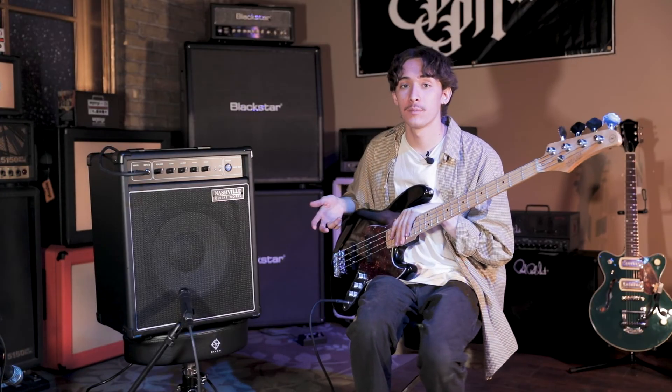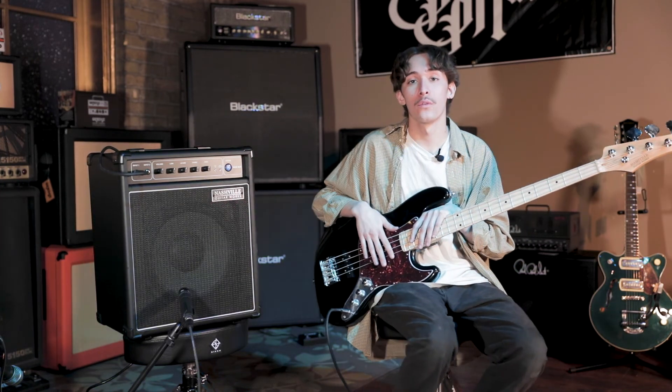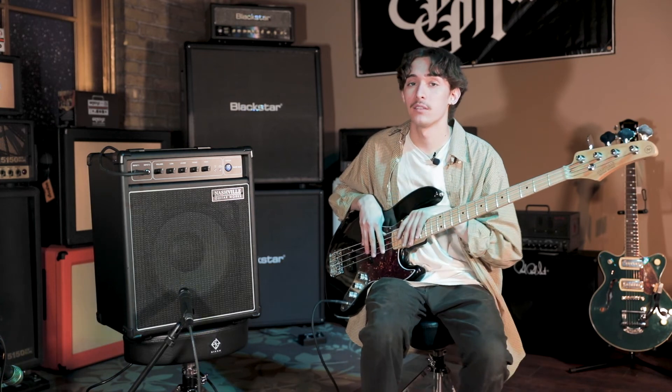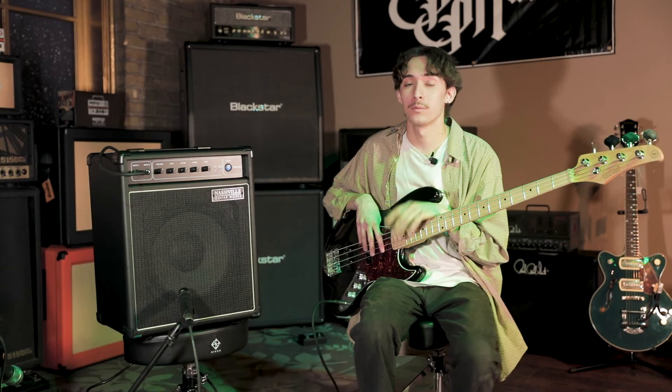Overall, if you're looking to get into bass, this is a great place to start. Your four band EQ gives you a lot of versatility and control over your tone and I definitely recommend you come in and check these out. As always, thanks for watching, be sure to subscribe and we'll see you next time.